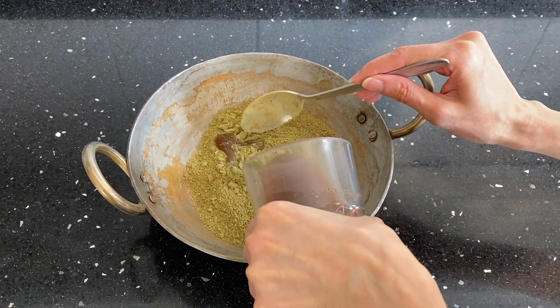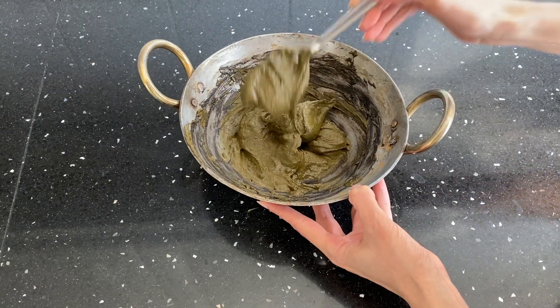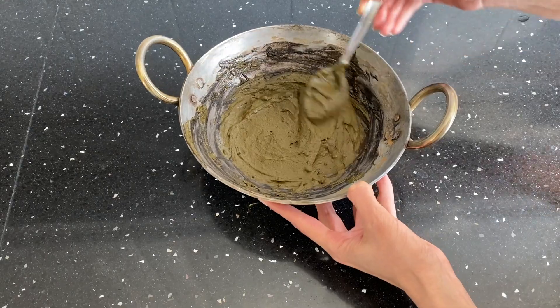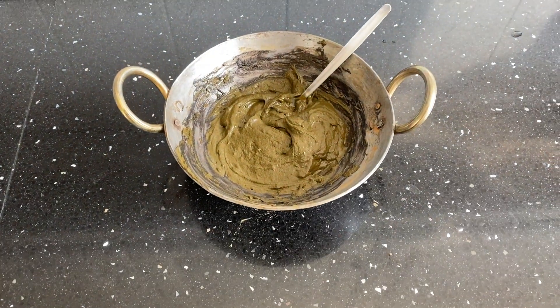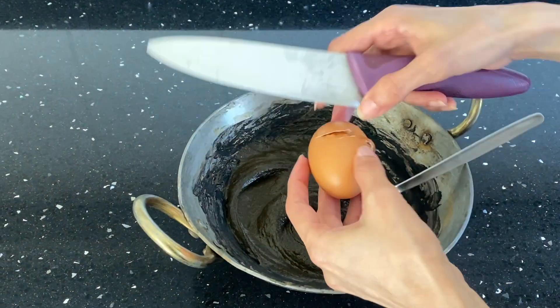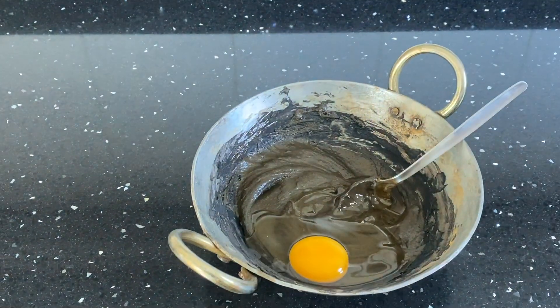Mix everything well. Keep the mixture a little bit thick so that you can add an egg later. Leave this mixture for about two hours or overnight. Before you apply, add an egg to it. Egg is a good source of protein, so it will provide nourishment to your hair and make it shiny.